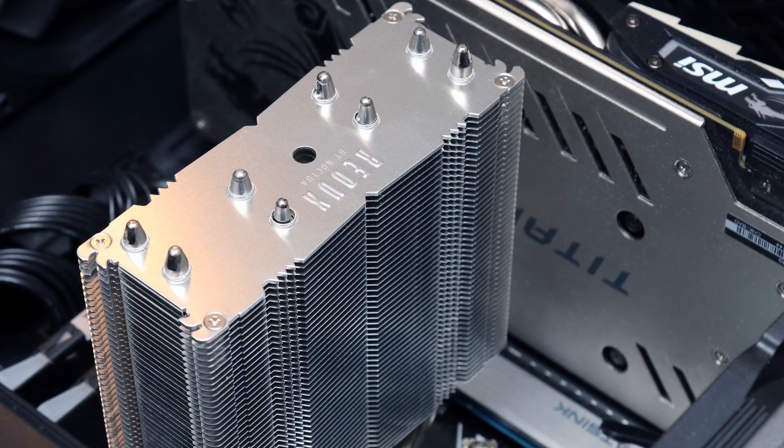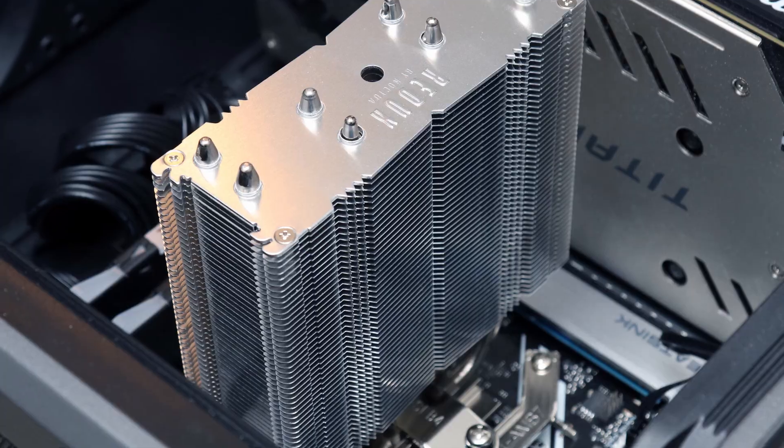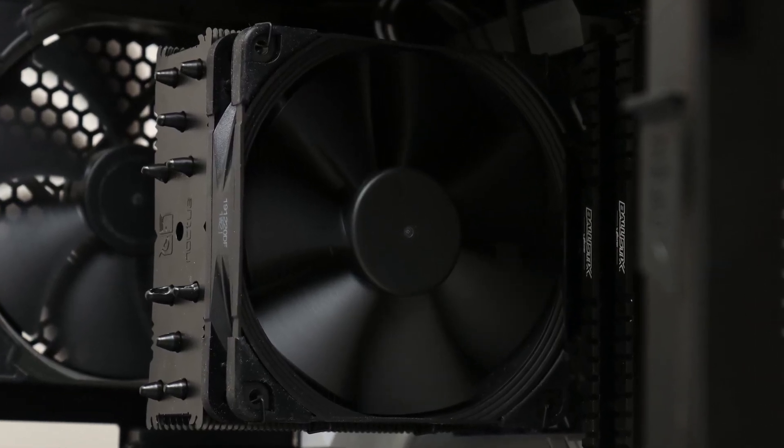Taking a look at the price, the Noctua NH-U12S Redux is available for $50 US, which is $20 less than the original and $30 less than the Chromax Black variant.